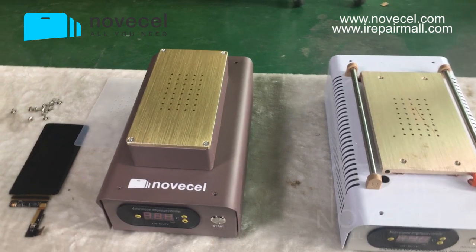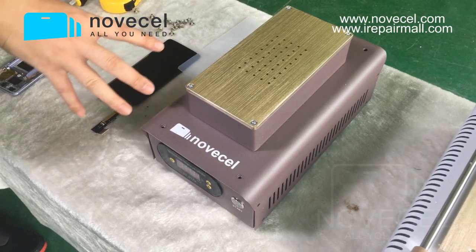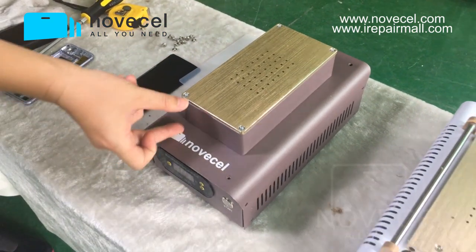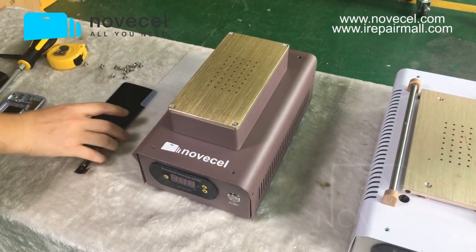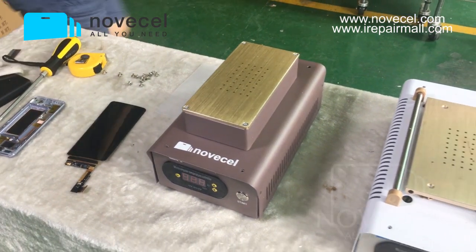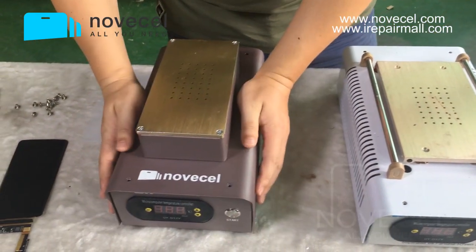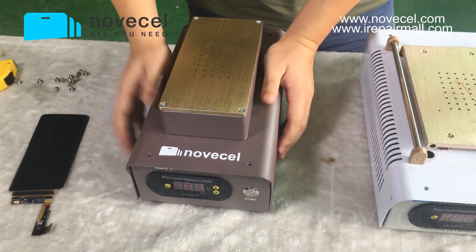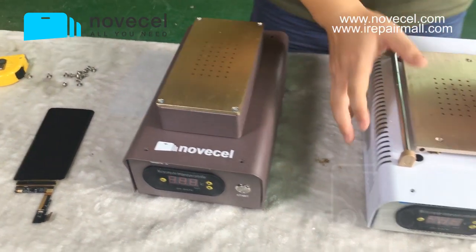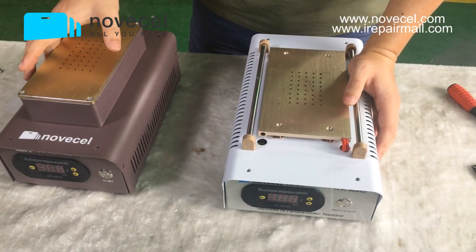The first difference: the Q1 has two built-in pumps pre-installed inside the machine. Because it has two pumps, it is more powerful — the suction is better and stronger. The HP01 has one pump inside, so the suction is less than the Q1.